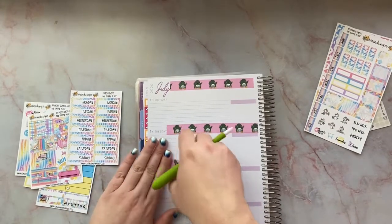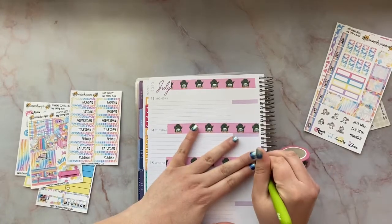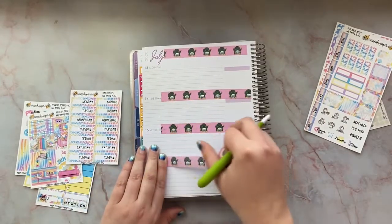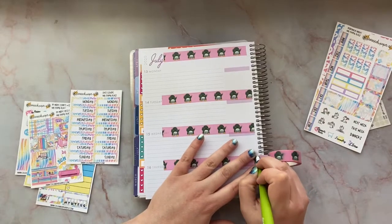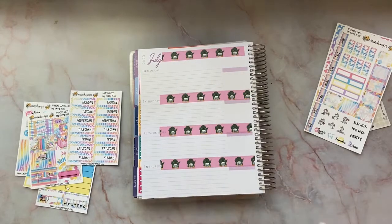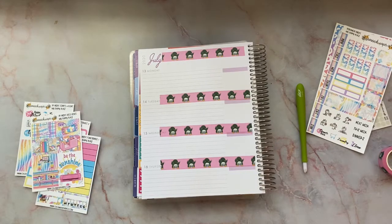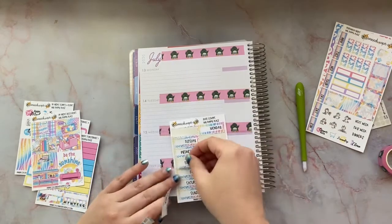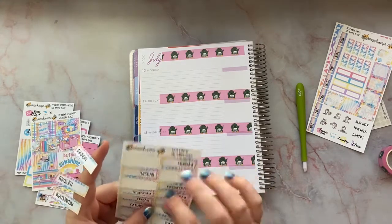The only new thing I've gotten — I'll show it at the end — Chrissy over at Let's Plan with Chrissy on Instagram was selling some planner covers. She had a personal wide rings cover I've been looking for, and one of them is leather too. She was selling it at a really good price so I bought it and she sent me some extra goodies — super sweet of her. I'll leave her channel link down below.